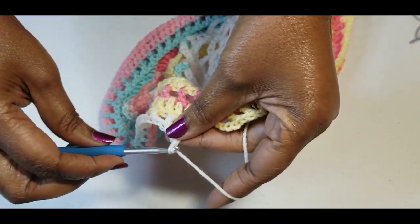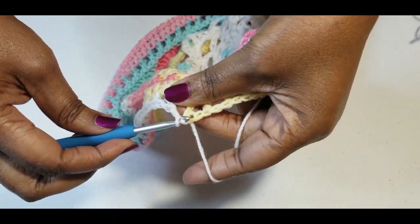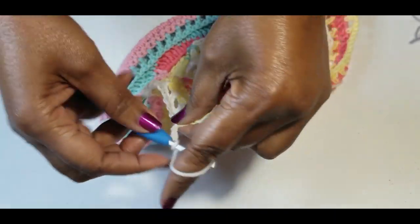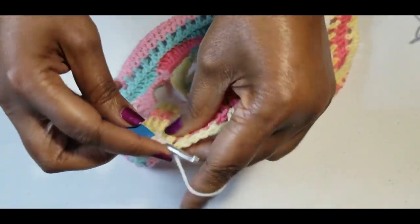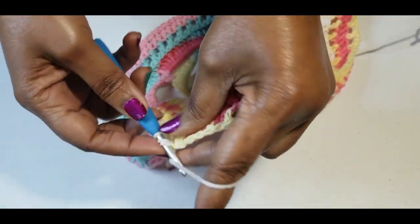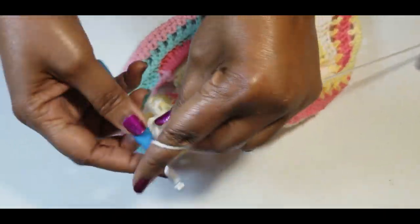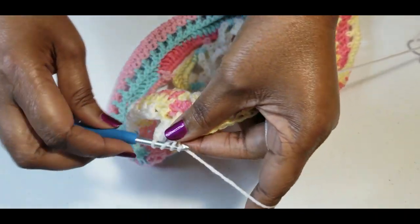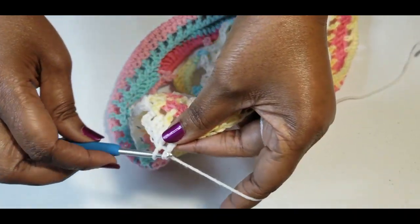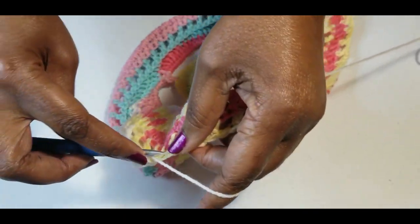At the end: chain one and slip stitch into the third chain, then chain three. We're going to do double crochet into the chain one space, double crochet into the double crochet, and double crochet into the chain one space. Repeat this pattern all the way around, and then we'll start working on decreasing the size of this hat.